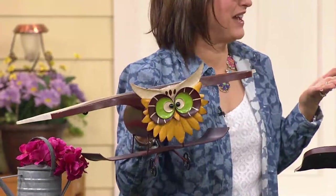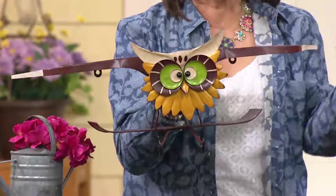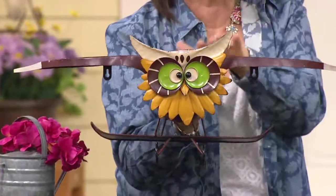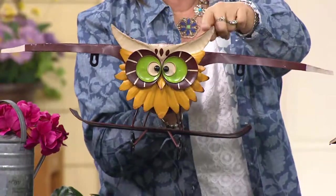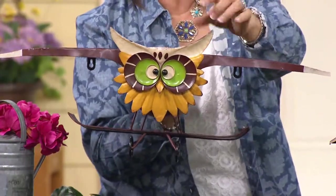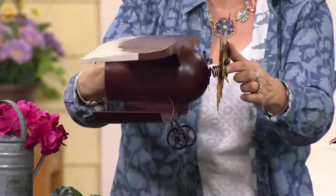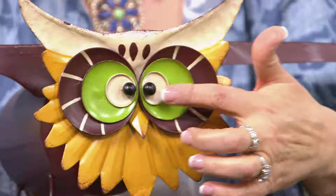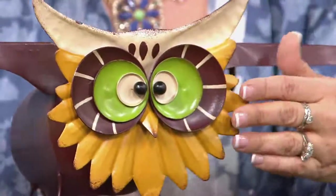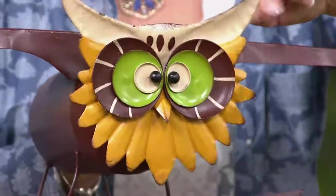There's just something about owls — their expressions, their faces — and Plow and Hearth has done owls so beautifully. Another thing they really specialize in is metal sculpture because they do such great detail. If you look at this owl's face, there are so many layers. I'm going to turn him sideways so you can see this is relief work — different layers of his eyes. This is not just painted on. You've got the pupil, the iris and all the color, the feathers, and his little head is put on a spring.